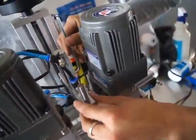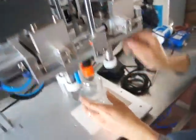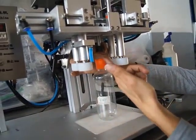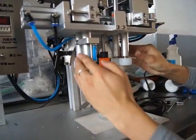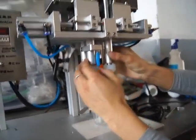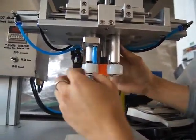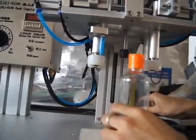Then fix this height — one centimeter to the cap. Okay, that's it. The next step.